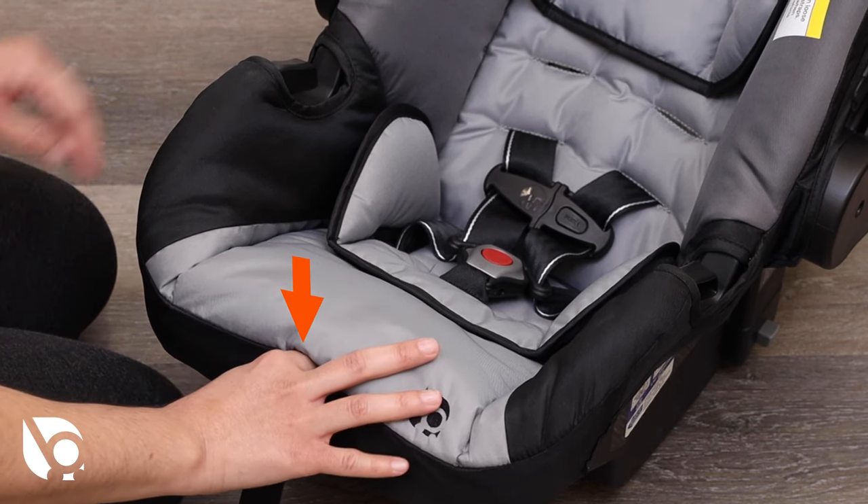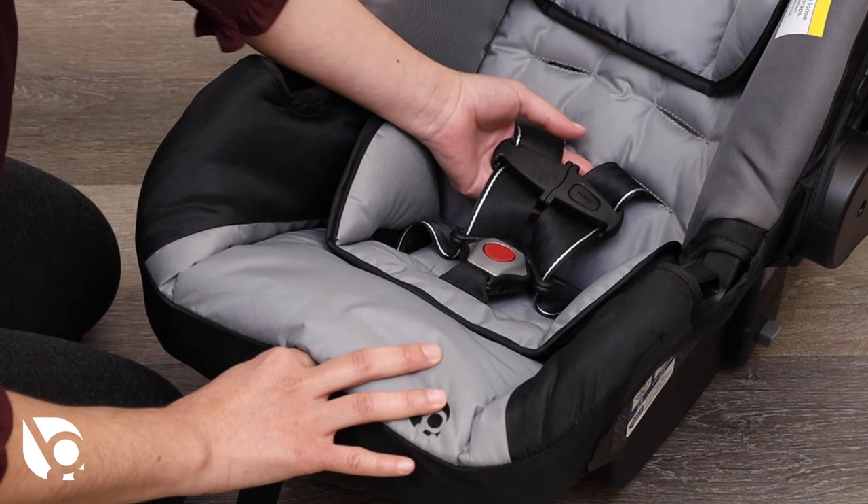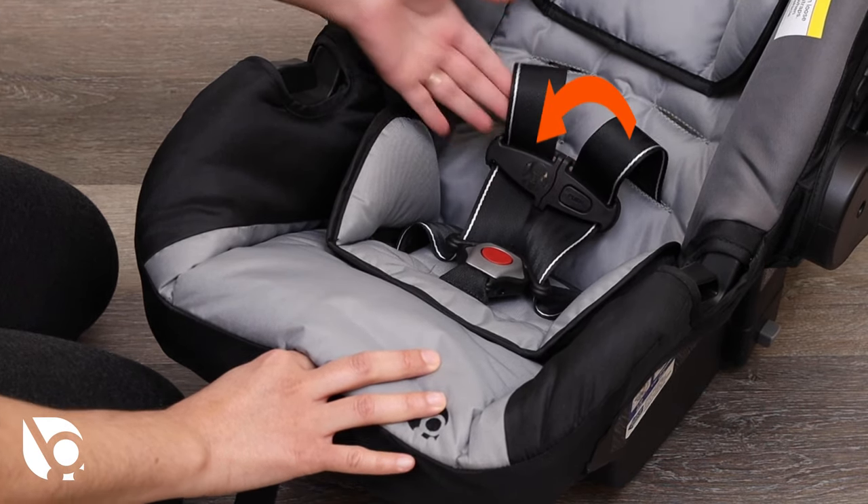Loosen the harness straps by first pressing the harness adjuster button located below the flap just ahead of the harness buckle. Then pull on the harness straps.